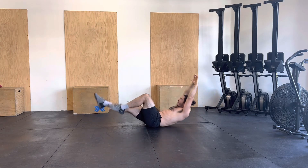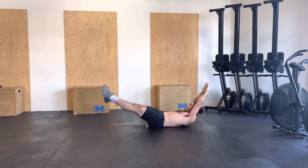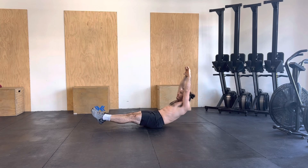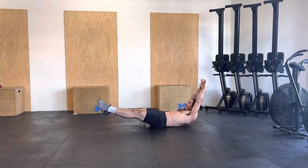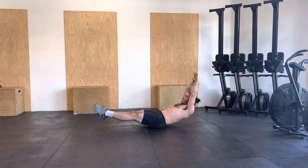Once we have that, we can extend both legs, creating tension. Once you're a pro, you should be able to stop at any point in time and then create more rhythm.